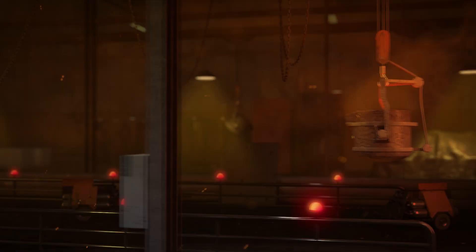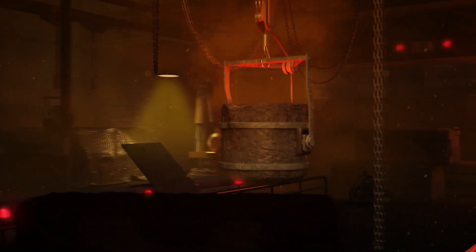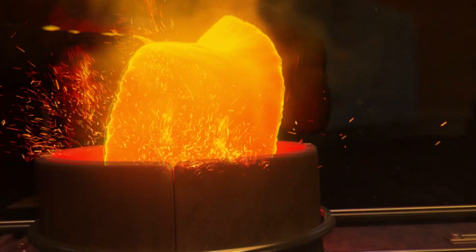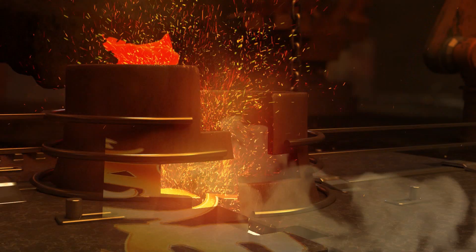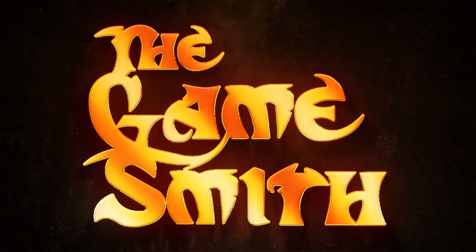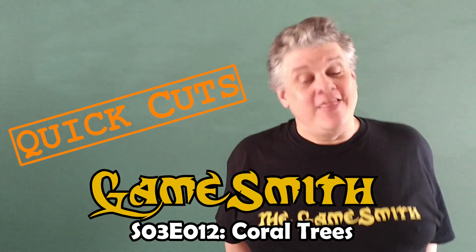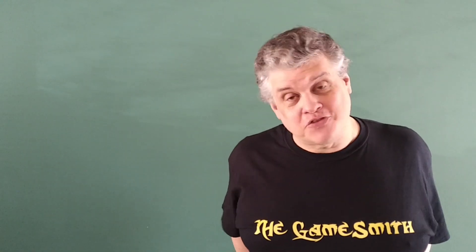Oh, come on! The dollar store's making it too easy! Welcome to another episode of Quick Cuts! In this episode of The Gamesmith, we're going to be turning Easter decorations from the dollar store into coral trees!